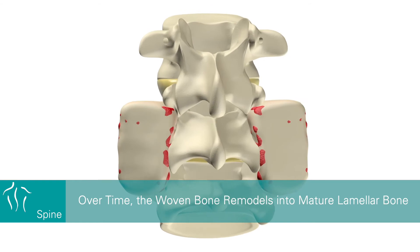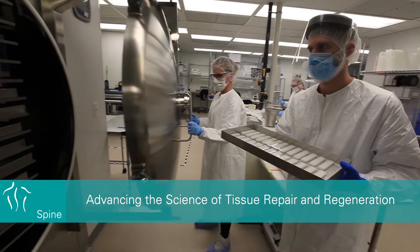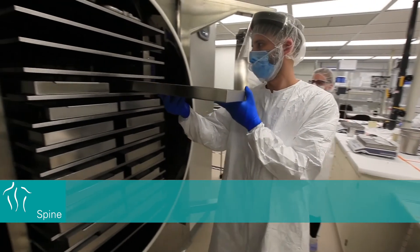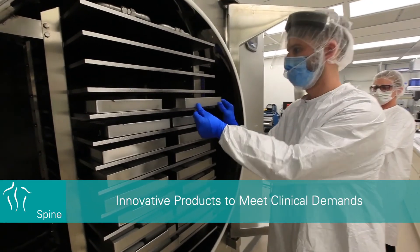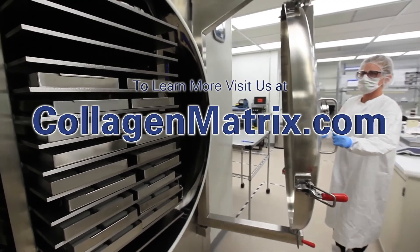The matrix attracts additional osteoblasts which facilitate mineralization by forming woven bone. Over time, the woven bone remodels into mature lamellar bone. Collagen Matrix is advancing the science of tissue repair and regeneration through the development of innovative products to meet clinical demands. To learn more, visit us at collagenmatrix.com.